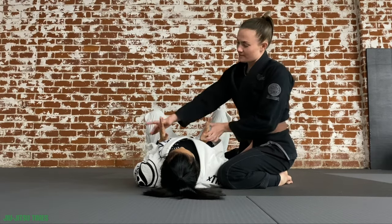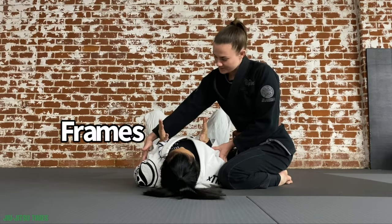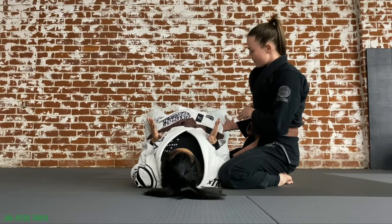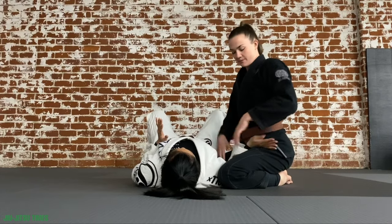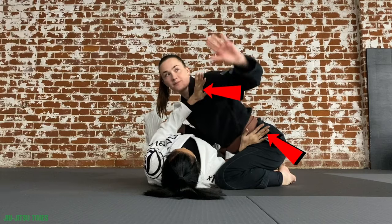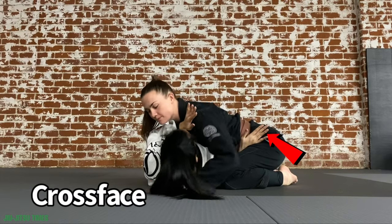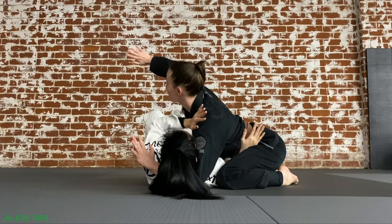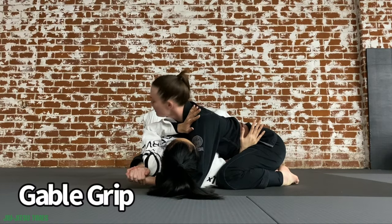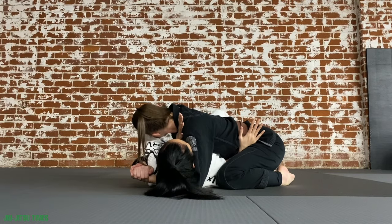From side control, the partner on the bottom needs to have their arms in tight — known as frames or framing — while their legs are bent, allowing them to bridge and create space so they can work on escaping and recovering. It is common to have one arm framing against the hip and the opposite arm framing across the shoulder. The partner on top will get a cross face; the back arm underneath is the underhook. Here I am getting a classic gable grip, head looking towards their feet, and my knees are in tight.